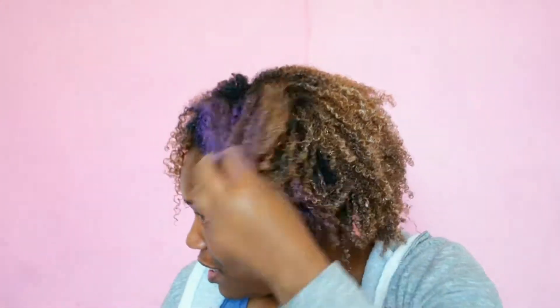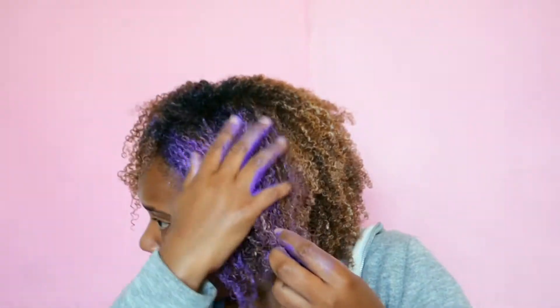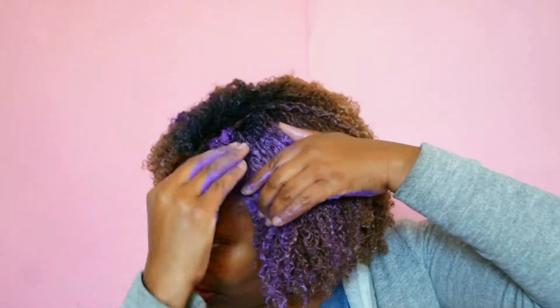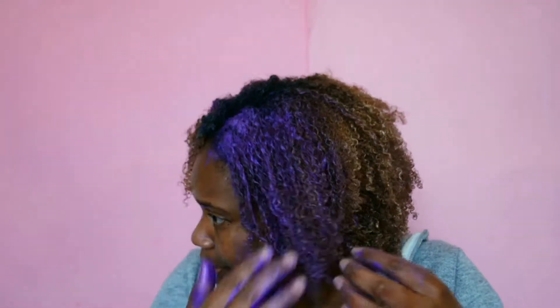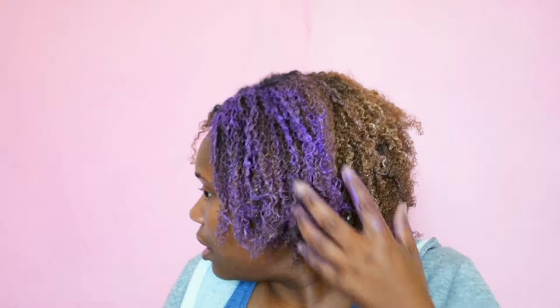Wow, look how vibrant this color is — this is amazing! When I first did this I thought, because I've got a bronzy color on my hair, the purple would stand out even more. But I actually find it doesn't — it has more effect on my black hair, which is really weird. See, it's a lot more vibrant on the black than on my blonde hair. So the reaction on colored hair isn't what I thought, but hey ho. I'm going to apply this mainly to the top — I should have styled my hair first, really.